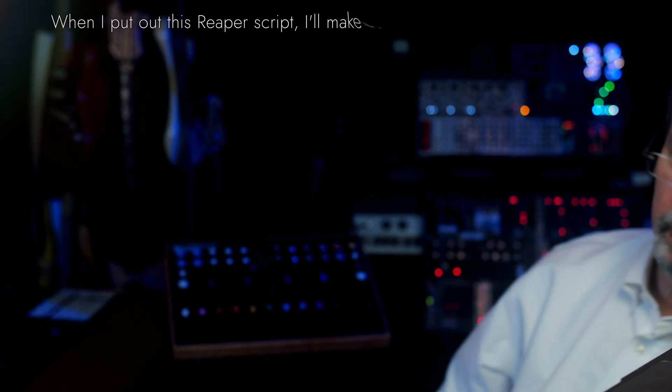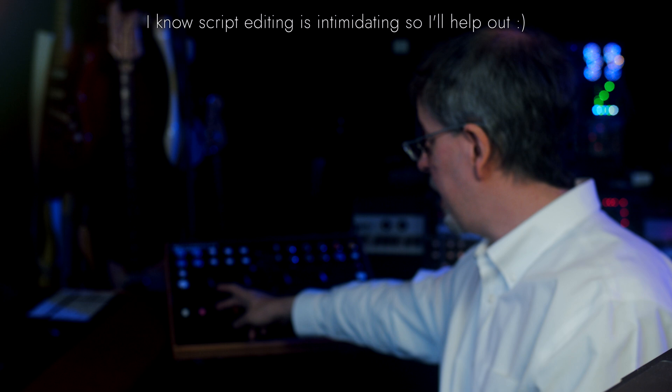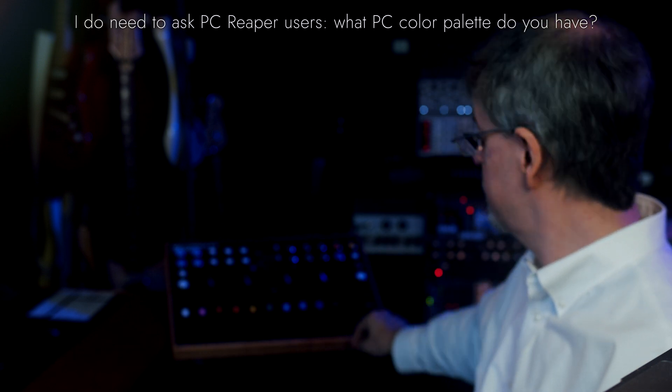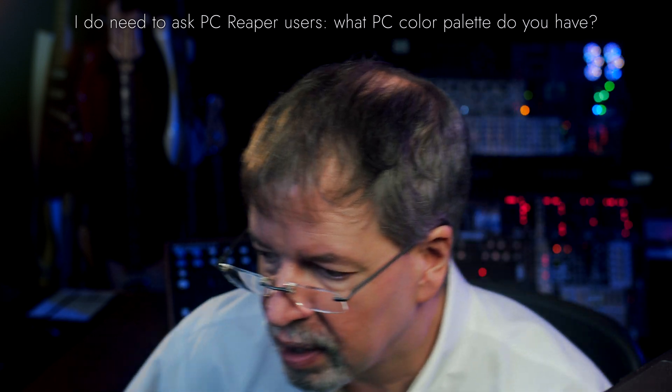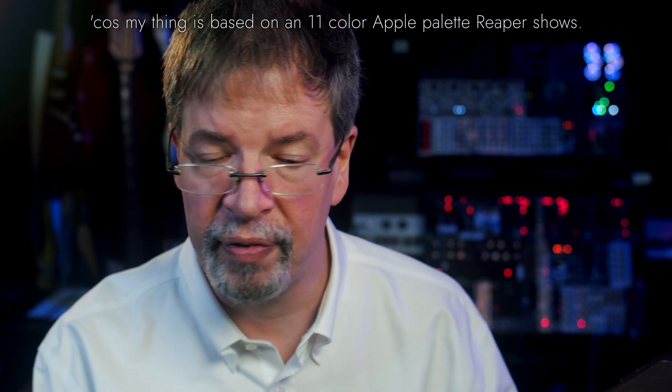So I used electrical tape and basically fixed that. Beyond that, I have now got a Reaper script for being able to set the faders. I've got it so that I can color-code stuff in Reaper — say, this red fader — and everything in Console that uses the red track color will have its fader control snap to this fader. Likewise for all the other ones. So it's essentially 11 colors, including black (which is you haven't assigned a color), that could handle any size of mix.